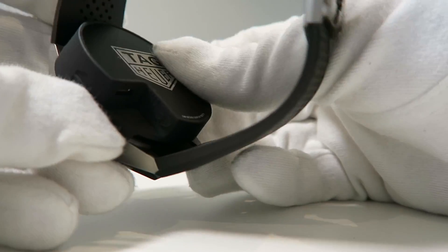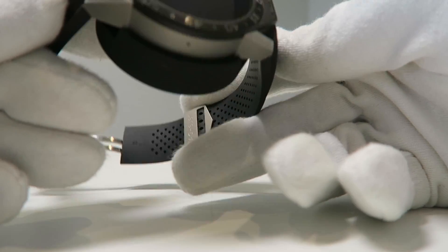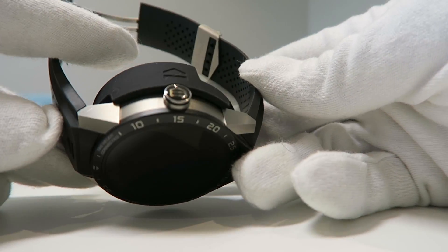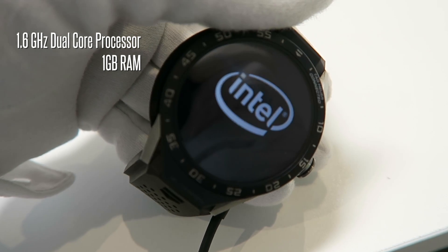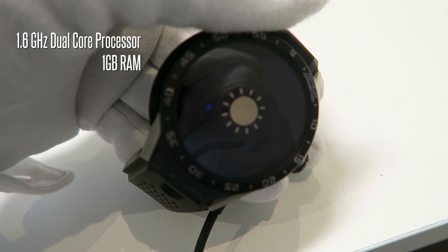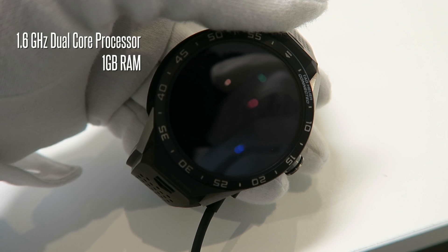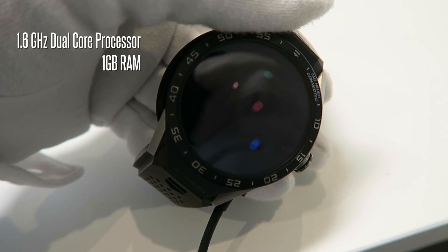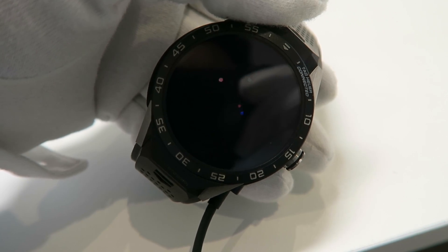It comes with a deployment buckle that works in the same way as every other TAG Heuer. Now, a big part of the overall functionality of the TAG Heuer Connected Watch is the OS — the operating system — which is based on Android Wear. Android Wear is very well known and found in the majority of smartwatches on the market. I've done a bunch of videos that take an in-depth look at what's available on Android Wear, so you can check those out on the channel.